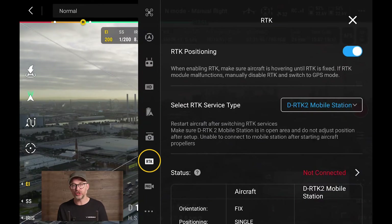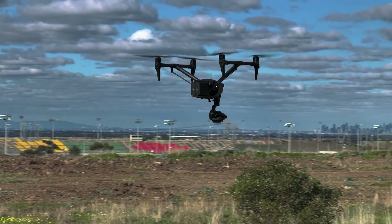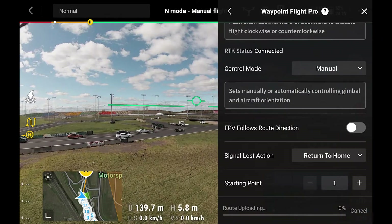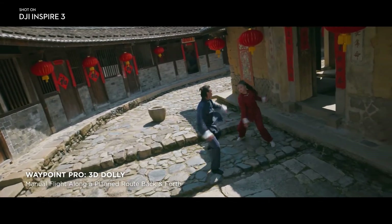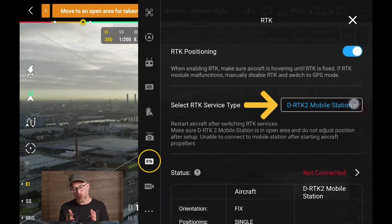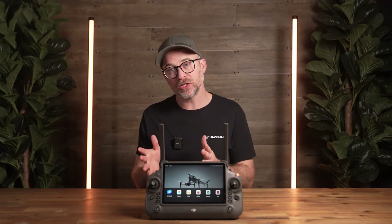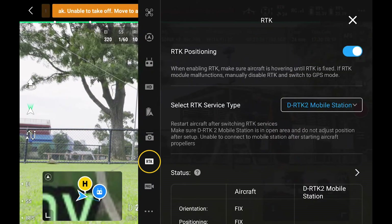RTK is the biggest hardware-related addition to the Inspire series outside the camera upgrade, and it has a huge impact on overall flight capabilities. It makes flights more stable and unlocks more accurate repeatable missions with Waypoint Pro, including 3D dolly — a game changer for repeatable flight setups on film or commercial sets where you need to hit a position or fly a path repeatedly. You will need either the D-RTK2 base station or a subscription for a custom RTK network; we recommend the base station for more flexibility and reliability regardless of your set's location.